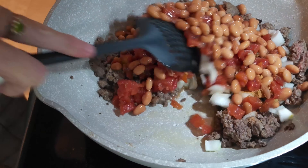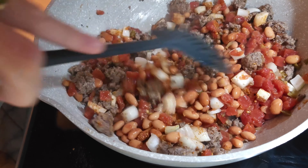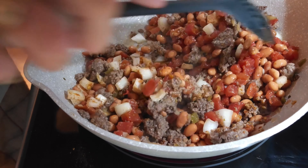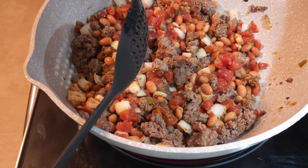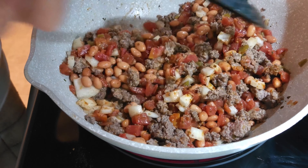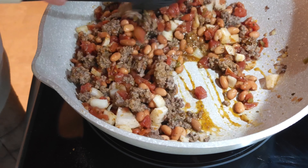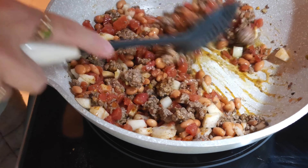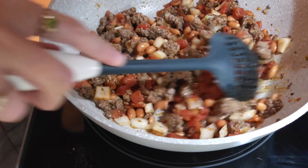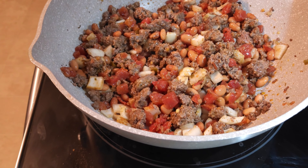Now I'm going to mix this all together, then cover this up. This is going to cook for about five minutes, so it makes a quick eat. Once you brown the hamburger meat, you are good — because this only takes about five minutes. I'm going to cover it up, put it on medium low, and it will crank some juices. Make sure everything is nicely stirred in, and I'll come back whenever it's ready to put on the tacos.